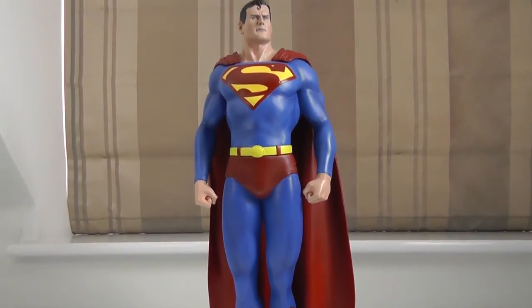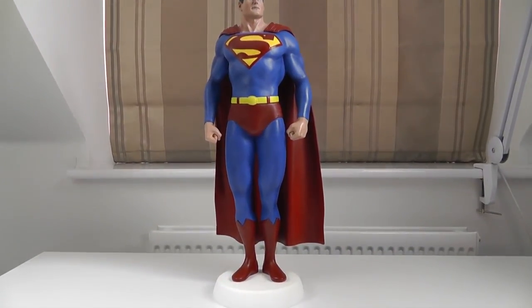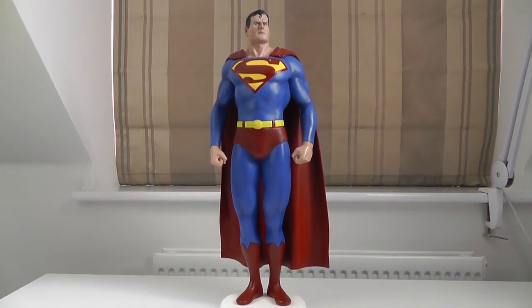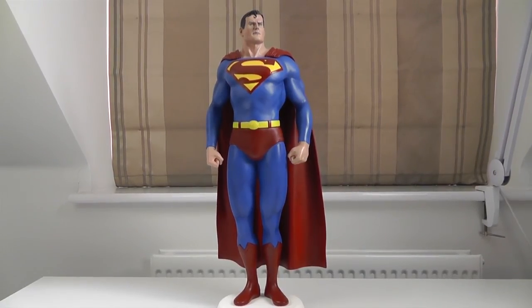Anyway, thank you for watching. I've obviously spent quite a long time on this Superman Adopted Son. My next videos will be back on the Sinanju resin kit from G Systems. If you have any questions or comments or want to see anything else, please leave your message below. I'll see you guys soon.